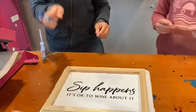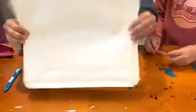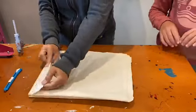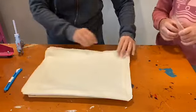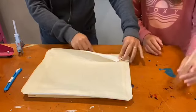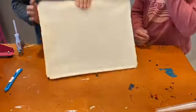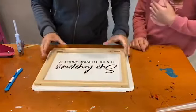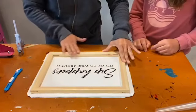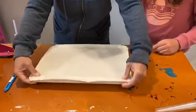Keep your exacto knife close by because we're going to need it in a second. What we want to do now is flip the whole thing over. We're going to put glue along here and stretch our canvas on there. We want to make sure it's in the right position. If you wanted to paint or stain your frame, you obviously want to do that before you do this next step.